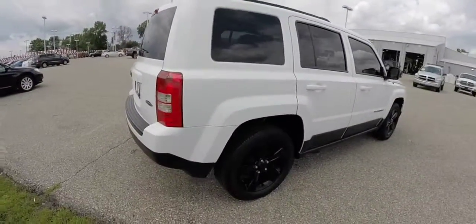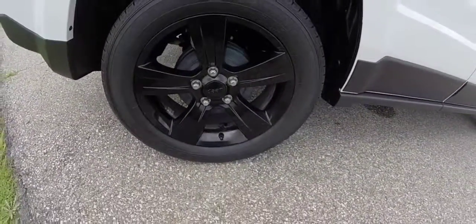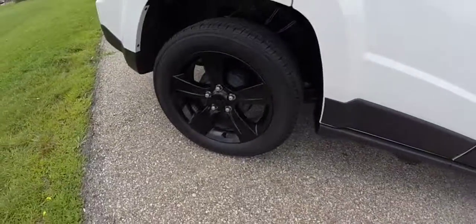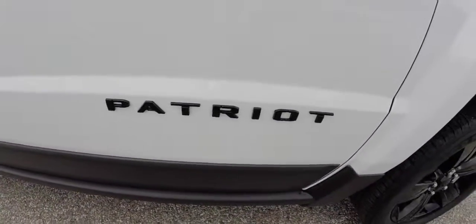Part of the Altitude package includes the gloss black trim on the rear bumper, these gloss black wheels — they are a 17 inch wheel — and also the gloss black Patriot badging and the Jeep badging.